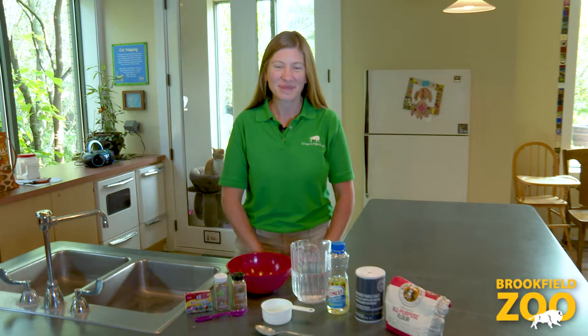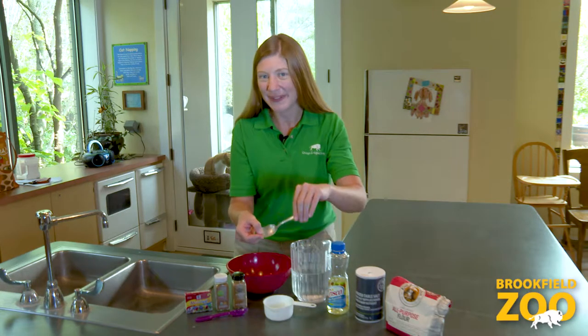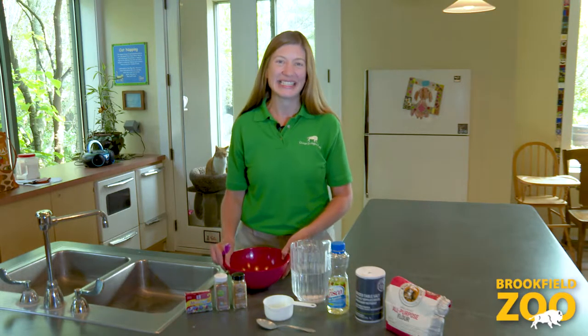To make our nature dough, we will follow a recipe. A recipe will tell us exactly how much we need of each ingredient to make the perfect nature dough. We will use a 1 cup measuring cup and a tablespoon to measure the right amount of each ingredient. Flour, salt, oil and water are the natural ingredients we will use for our nature dough recipe. You can choose to add food coloring and spices too. We'll also need a big bowl and a spoon for scooping and mixing.